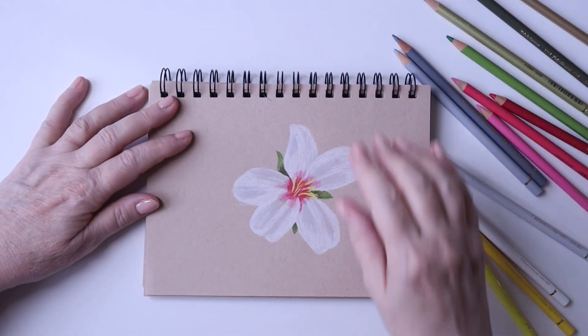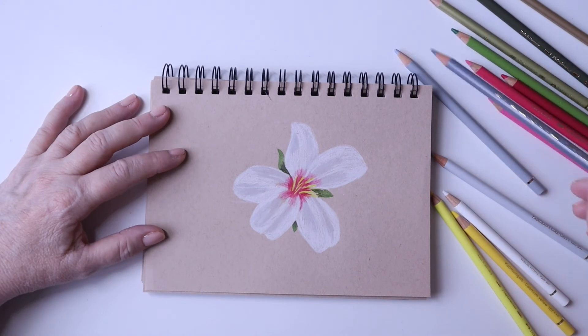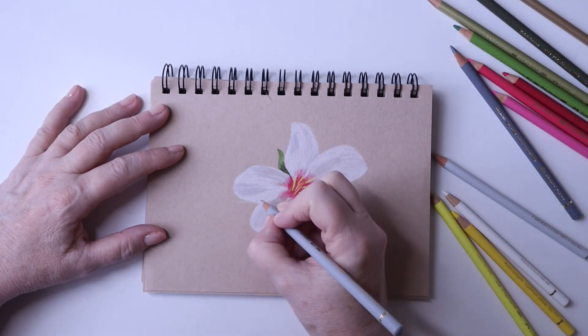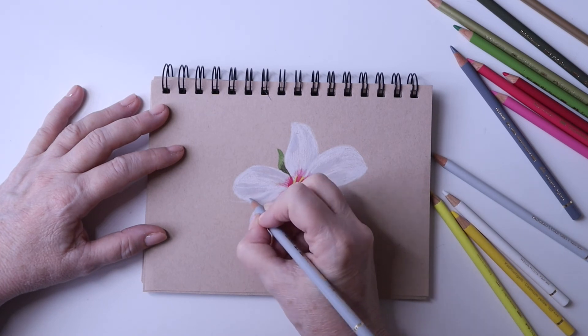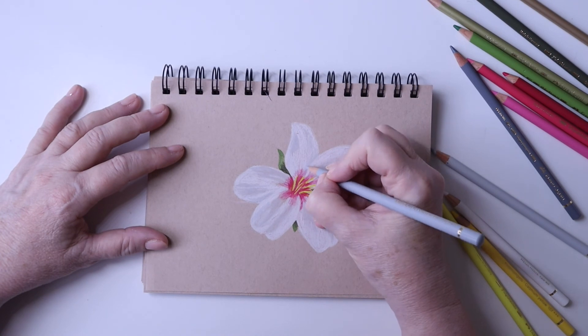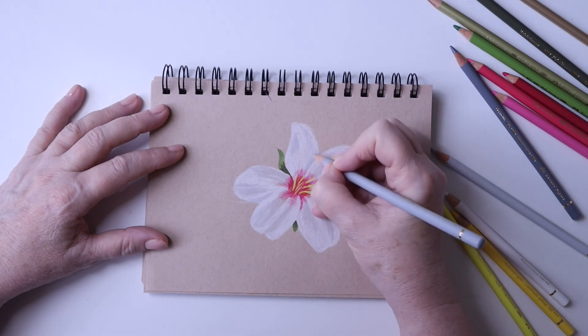Just doing some final touch-ups now — I'm adding a little more grey on the petal that's below the one in front of it to give it shade behind. We get better definition where two petals join each other. It's a subtle stroke but it actually lifts the petal and gives more of a 3D effect to the artwork.